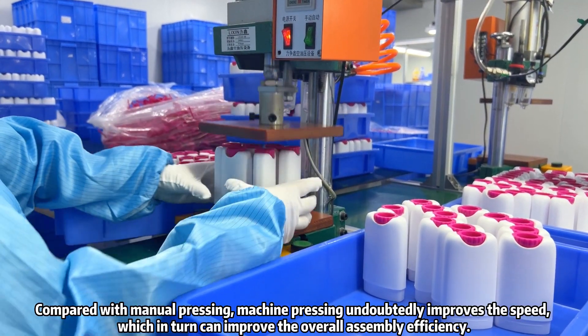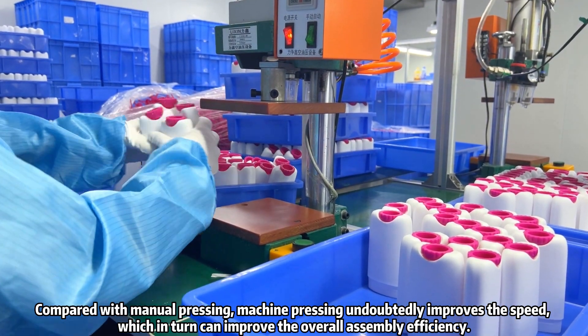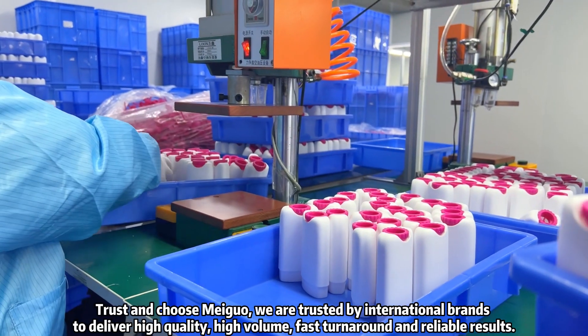Compared with manual pressing, machine pressing undoubtedly improves the speed, which in turn can improve the overall assembly efficiency. Trust and choose Megua.